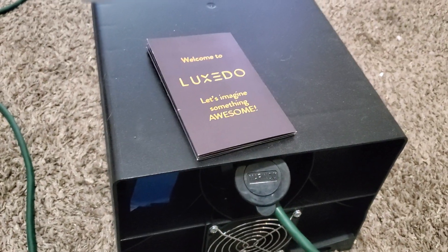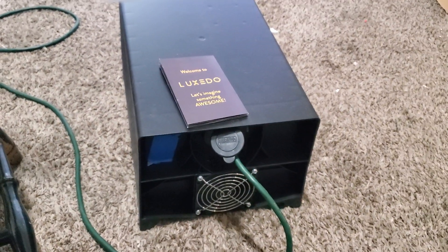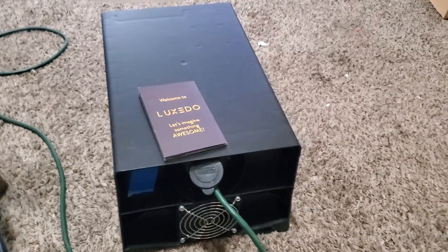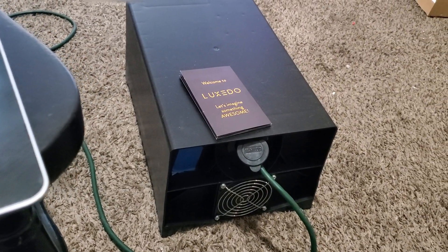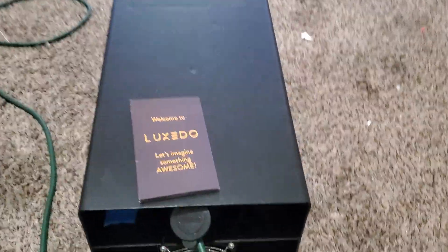I've got my Lexito, I'm excited to try this out — this is what it looks like. I'm going to do probably several videos, but this one's just going to talk about first impressions and compare it to how we've been doing projection mapping so far.